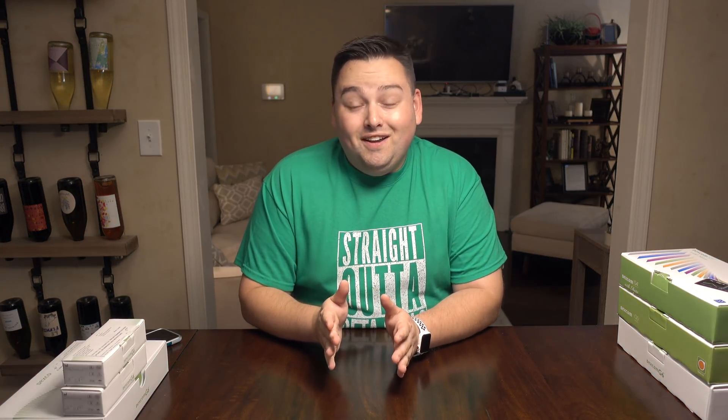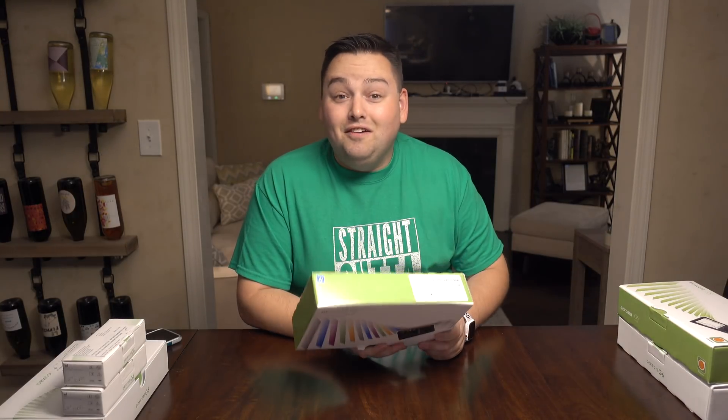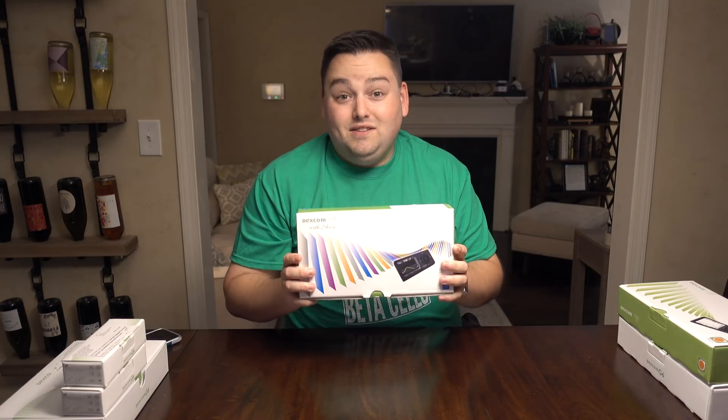Hey everyone, I'm Scott and I have diabetes. Before we get started, I wanted to show you — I actually do have the last three versions of the Dexcom. This is the first Dexcom system I ever got, it was the Dexcom G4.